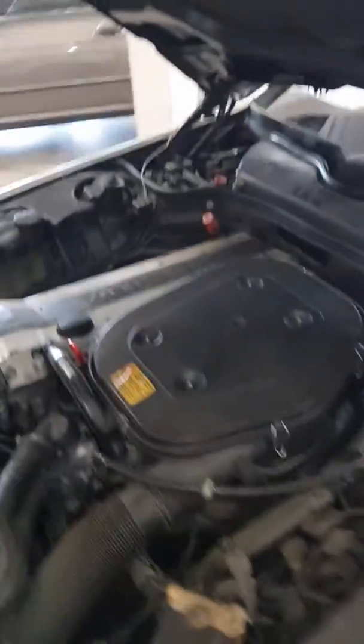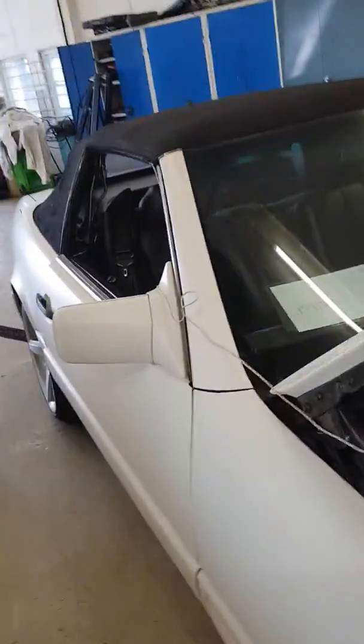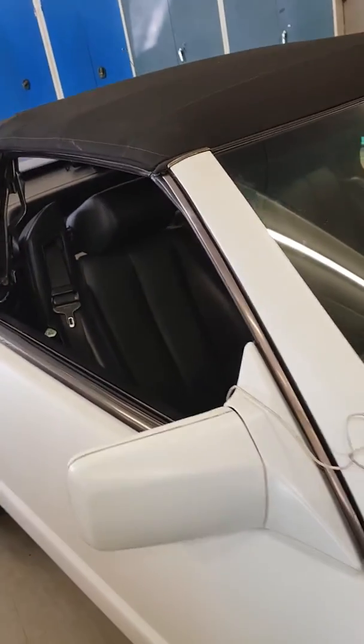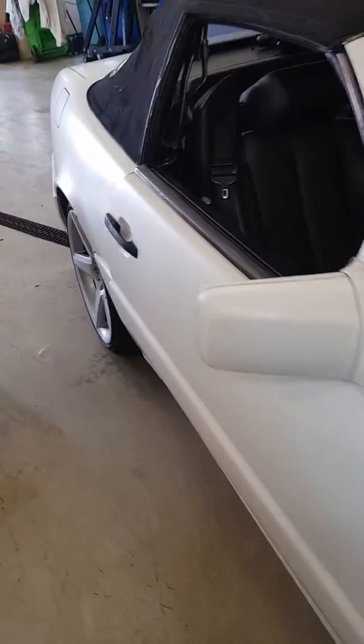Hello again. In the previous video I got that the soft top was faulty — fault code number 17. I checked that 17 means a problem with the rollover bar.